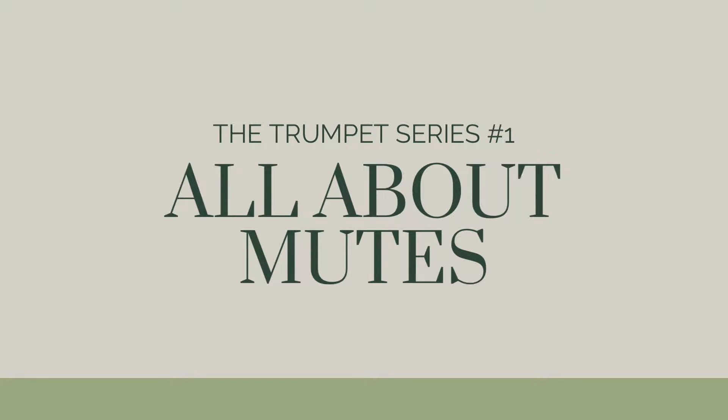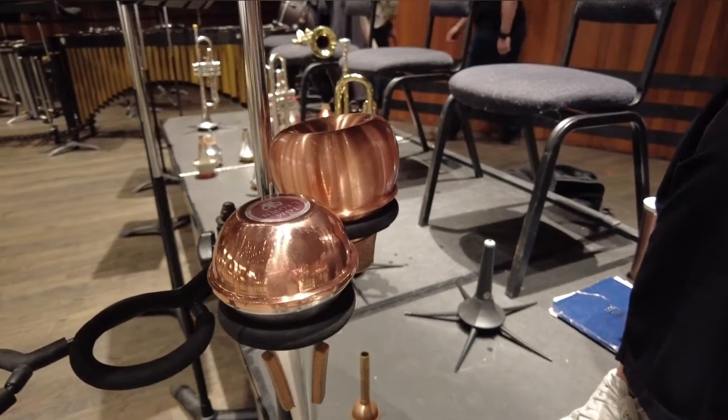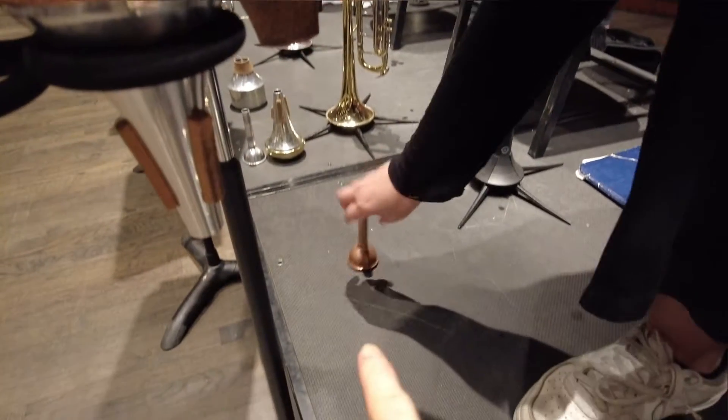Hey, what's up my friends, welcome to another video of Behind the Scene. Today's topic is about trumpet mutes. In order to keep the video short, limiting one topic at a time, there will be two episodes about trumpets. Without further ado, let's dive in. These are your mutes.